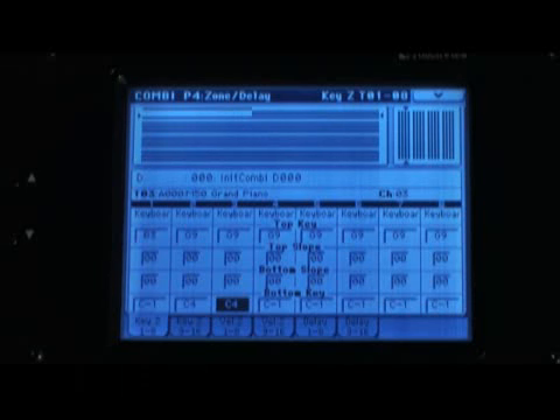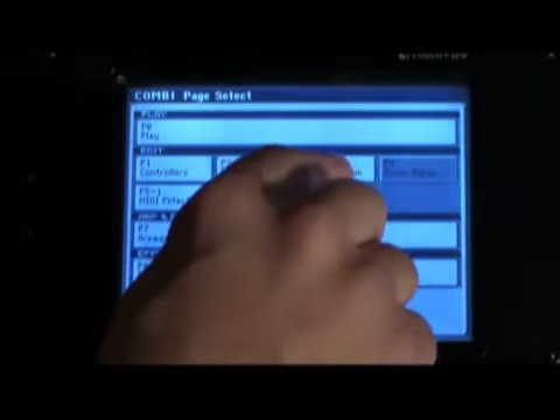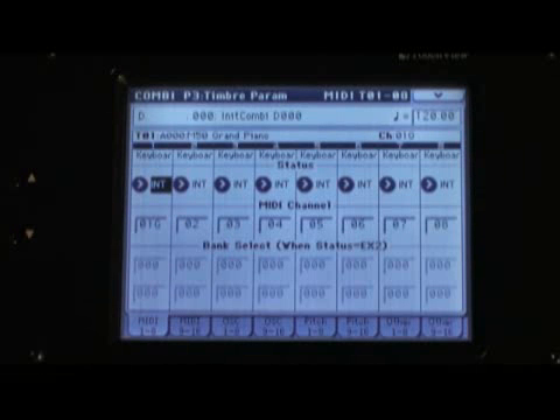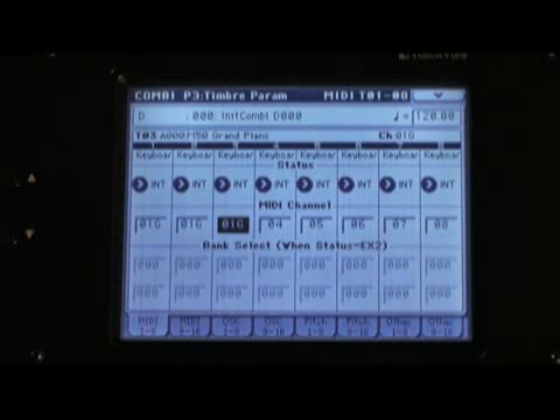The next thing to do is assign MIDI channels. Press that Page Select button again and go to Timbre Parameter. What we're looking at here are the different MIDI channels. This is really useful if you're using an arpeggiator and you only want it to control one of the sounds, or if you're using an external MIDI device to control some sounds in a combi. Because we're using the keys, we're going to set all the MIDI channels in all three zones to 01G. Just touch it and turn the dial counterclockwise to bring it to 01G — do that for the first three zones.